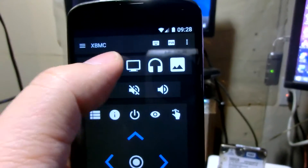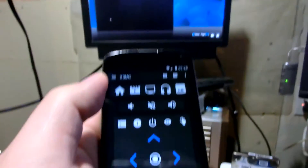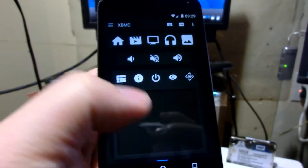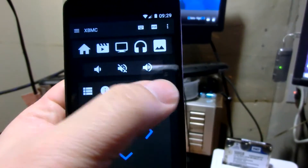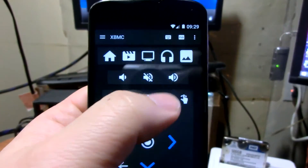There are some other functions — like if you press that, it'll bring you right to the video library. Press that, it'll bring you right to the music library. Some other functions — the picture for sure. You can also swipe instead of using the d-pad, or go back to the d-pad if you prefer. You can bring it back to home, and there's volume control.